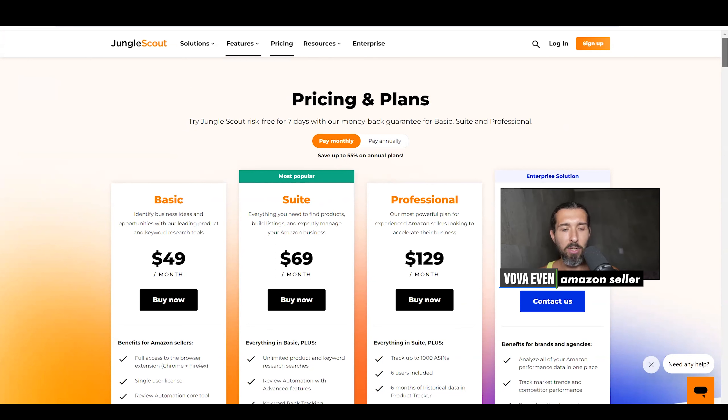What it gives you access to is the Chrome extension, which is amazing. So in case you want to only use Jungle Scout to use the extension for your product research or product validation on Amazon, and that's all you need, then basic is going to be enough for you.